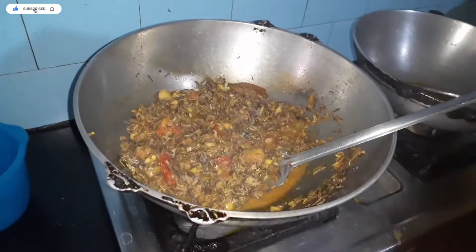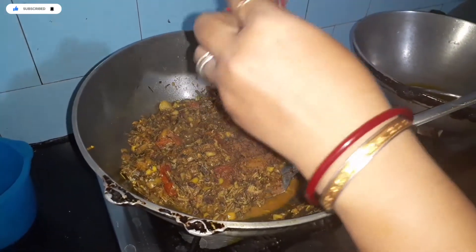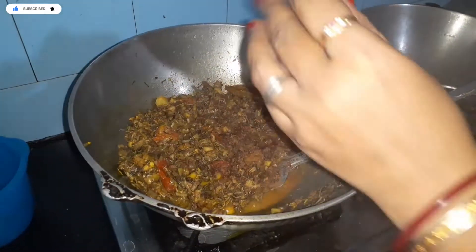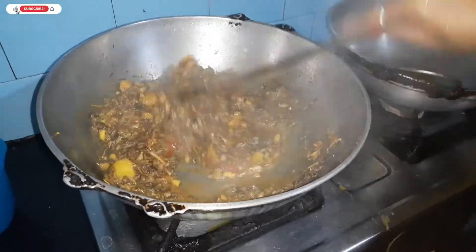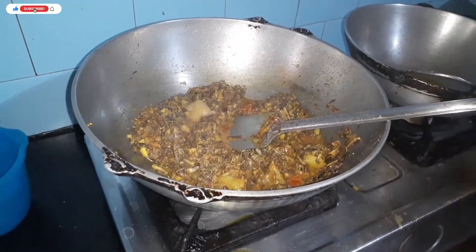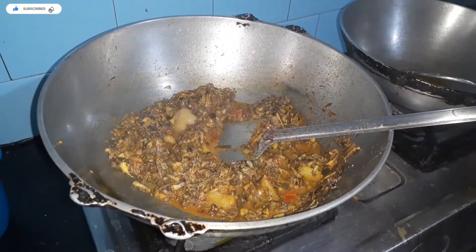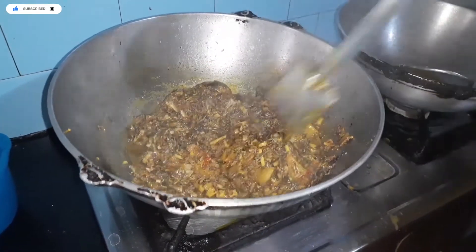I have to add the flour to the mixture. This is the recipe I have made — I will add the oil.